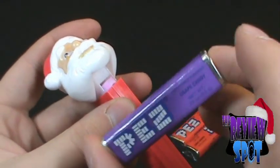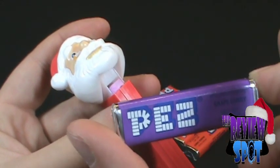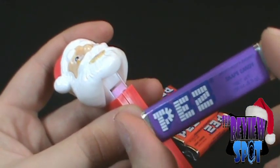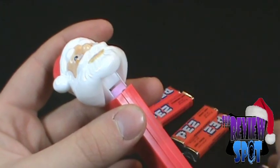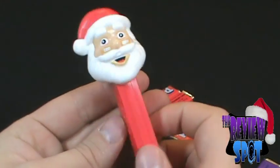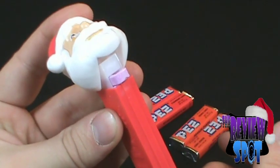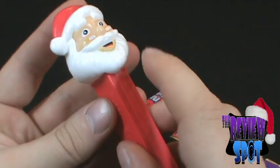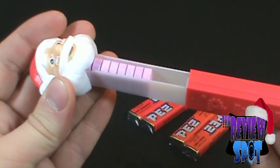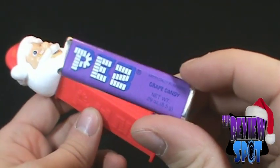Definitely tastes like Pez. Pez is very unique — when you try a Pez the flavor is very unique to it being Pez. It's kind of got a fizzy-ish quality to it. Of course it's great, it's delicious. You continue to lift the head and the candies pop out through his neck. When you're all out of candies you load them back in and you've got hours of fun — or at least until the candy runs out.